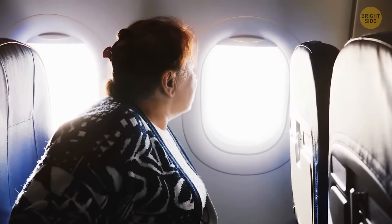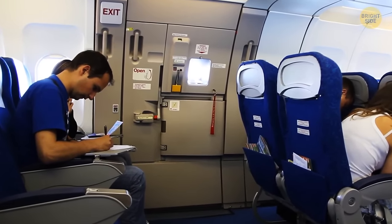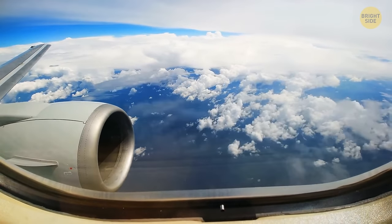If you're a nervous flyer, pick a seat in the middle of the cabin. Turbulence mostly affects the front and rear parts of the cabin. The middle section, which is over the wings, doesn't shake so much.